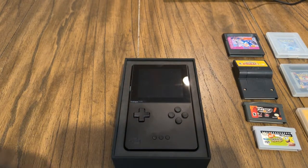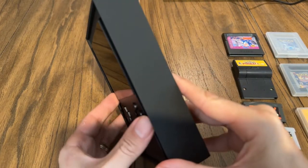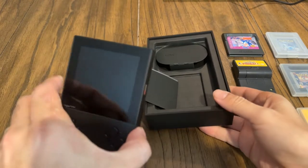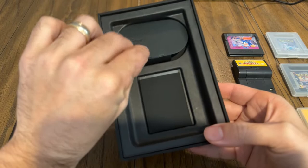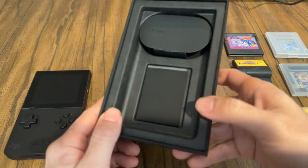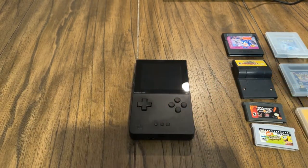There is the Analog Pocket. I have already been playing with this so I have already unboxed it — I'm just re-unboxing it for you guys so you can see what comes in here. It comes with little stickers and a USB-C to USB-C cable. That's all that's in the box, just those two things.